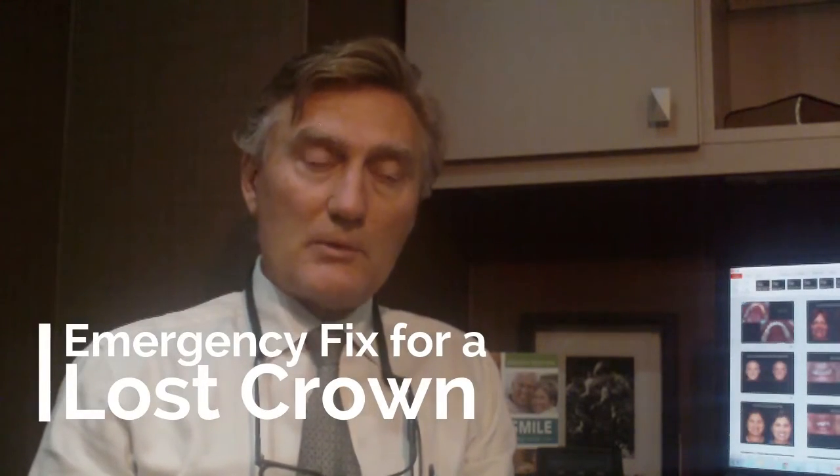A lot of people have crowns on their teeth. These are put in place typically with some cement — they're cemented onto the teeth. Here's an example of a crown. It more or less looks like a thimble; it fits over top of the tooth like so. Usually there's some cement that holds it in place and seals the tooth.